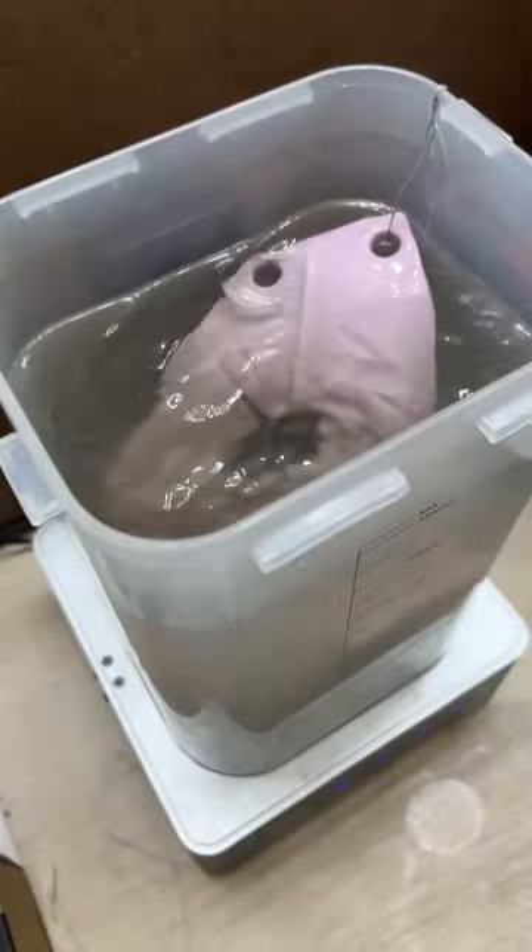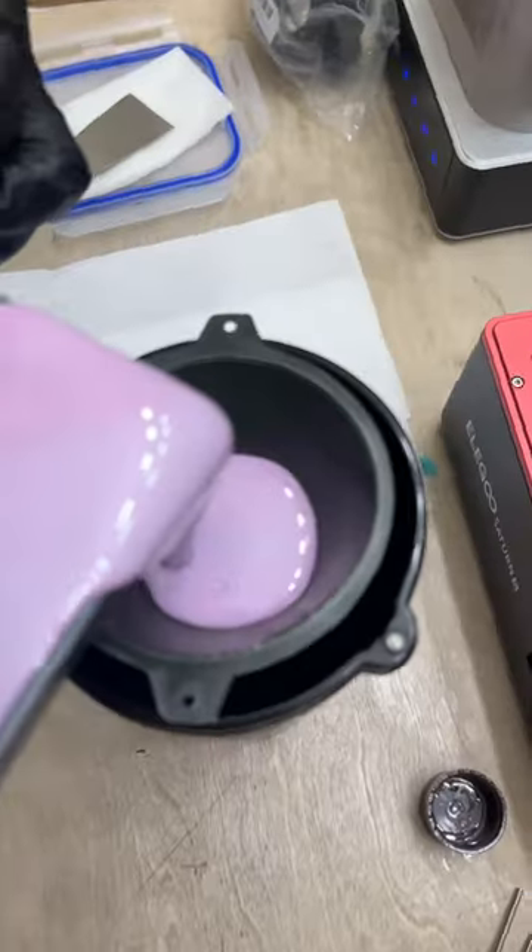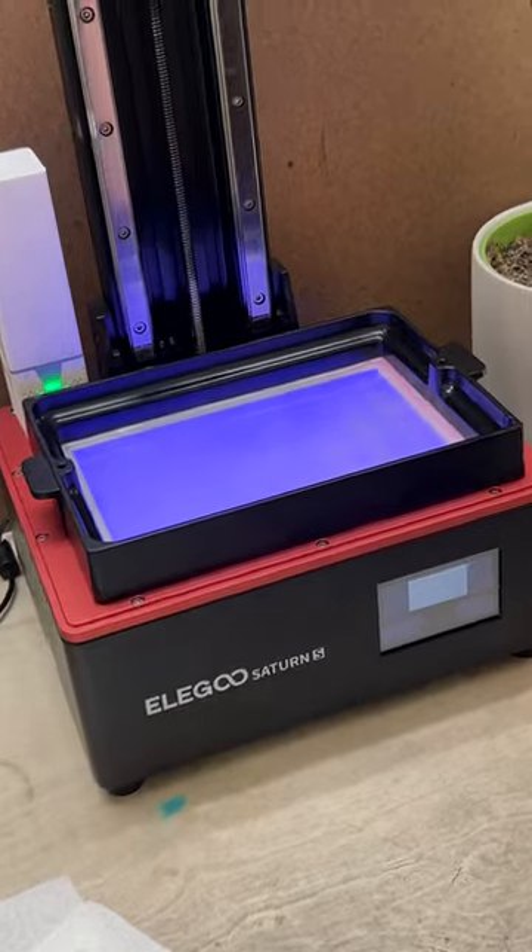It'll be in there for about 20 minutes. While it's in there, let's clean the build plate and swap out the colors. The liquid resin goes into an empty bottle through a strainer. I still have a thin layer of liquid resin in the reservoir.